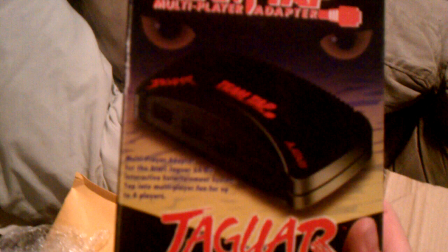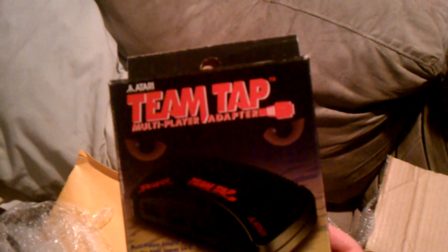Next up is the Jaguar Team Tap. Let's see if I can tear through this with one hand. The Team Tap looks boxed and in great condition — rack condition. It was made for the Jaguar and allows you to plug in four controllers for four-player games, including one of the games I got today. So that's pretty cool.